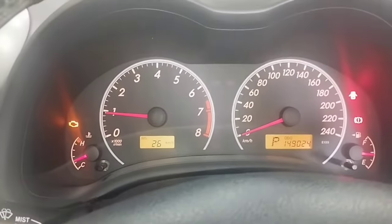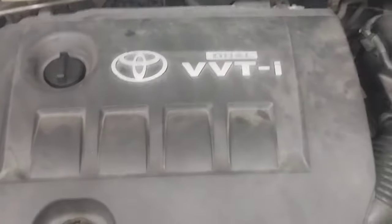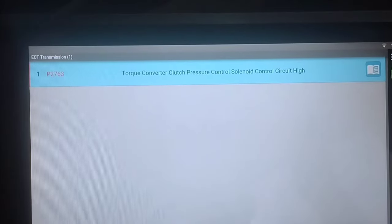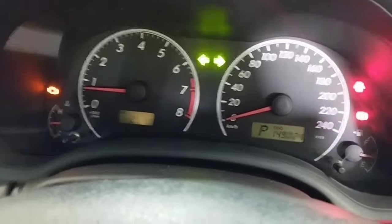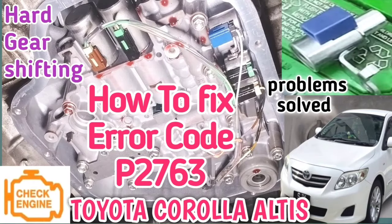Be sure to check your vehicle with an iScan computer to find out what caused the check engine light to come on. I checked this car and it has no engine code, so I checked the transmission code. Transmission fault code P2763: torque converter clutch pressure control solenoid control circuit high. How to fix P2763 and how to test the solenoid valve on Toyota — watch the video.